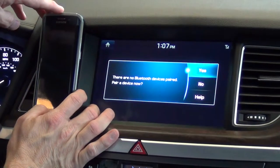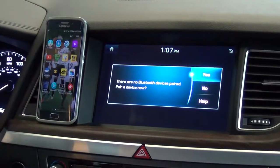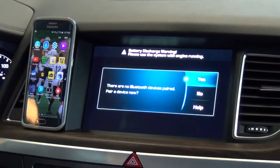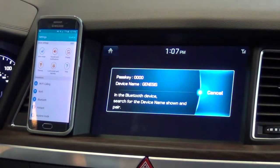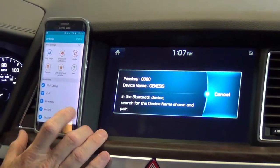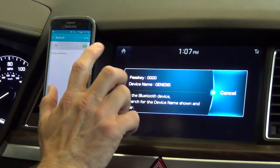Once I select yes on the car, it's going to start giving me instructions on exactly what to do. So I'm going to select yes, and then hit the Settings button on the Edge phone. The car instructs: turn Bluetooth on from your device in order to search, and on your device, select the device name that matches the car name on the screen. So I'm going to select Bluetooth, and if you don't have your Bluetooth on, go ahead and turn it on.